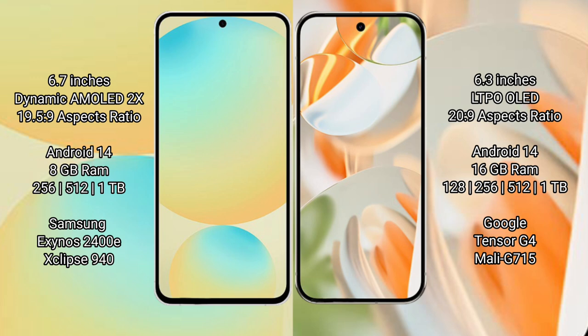Samsung Galaxy S24 FE runs on the Android 14 operating system. Google Pixel 9 Pro also runs on Android 14. Samsung Galaxy S24 FE offers 8GB RAM with 128GB or 256GB or 512GB internal storage, powered by the Samsung Exynos 2400E processor and GPU 940.